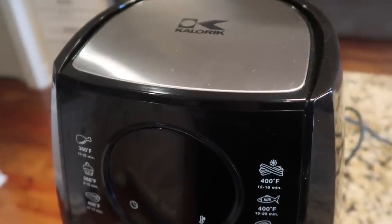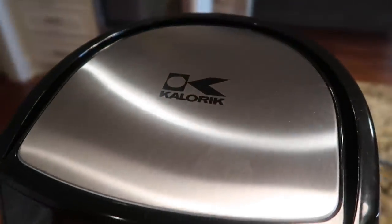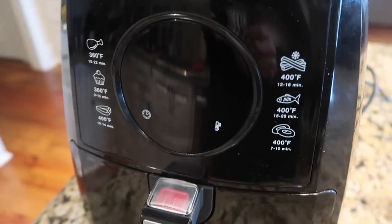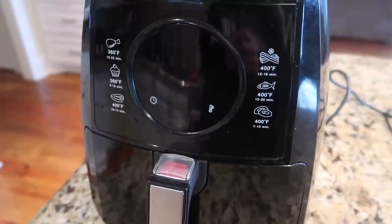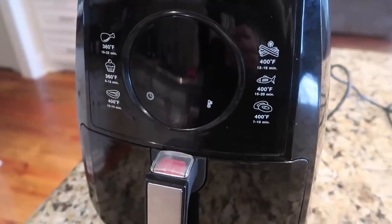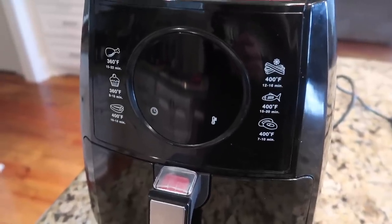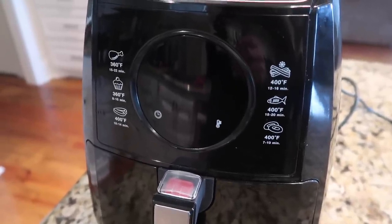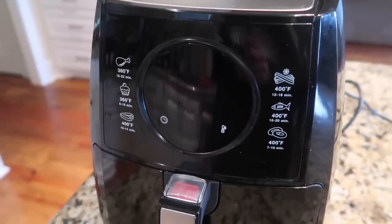Hey, this is Stacy from Let's Cook Y'all — welcome back to our channel. We are back with an update on our Caloric brand digital air fryer. We purchased it about six months ago and have really enjoyed it. However, we have had one problem with it that we wanted to update you guys on, and also what we did that didn't help and what we did that did help to fix the problem.